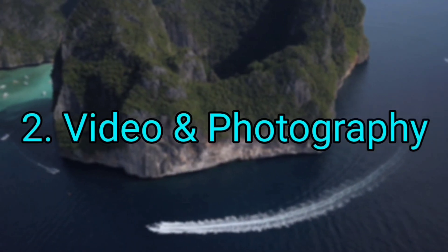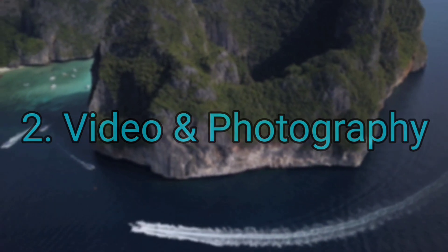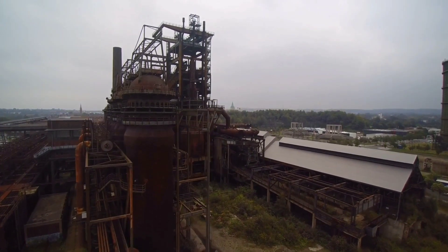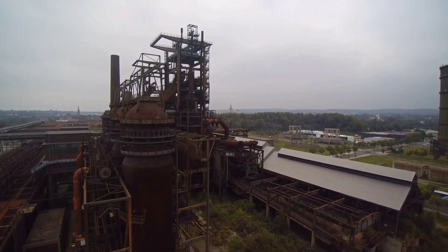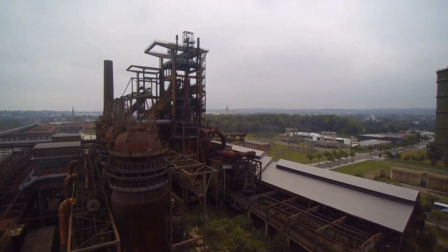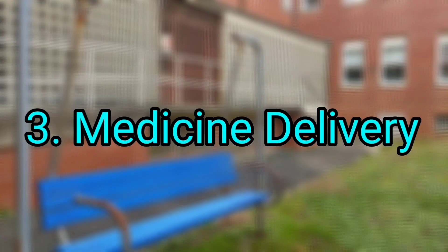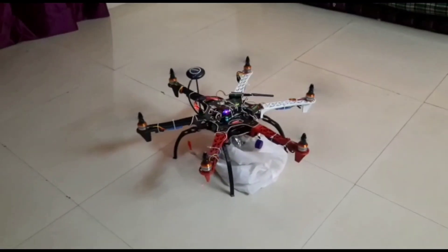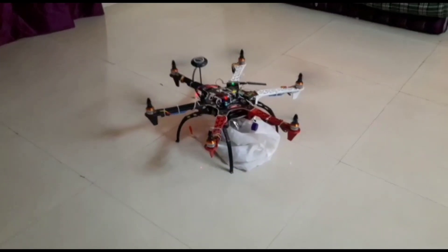Sixth, we can also do videography and photography from this drone like normal drones. And we can also deliver medicines from our drone, which is very important — wherever we cannot go, medicines can easily be delivered by drone.